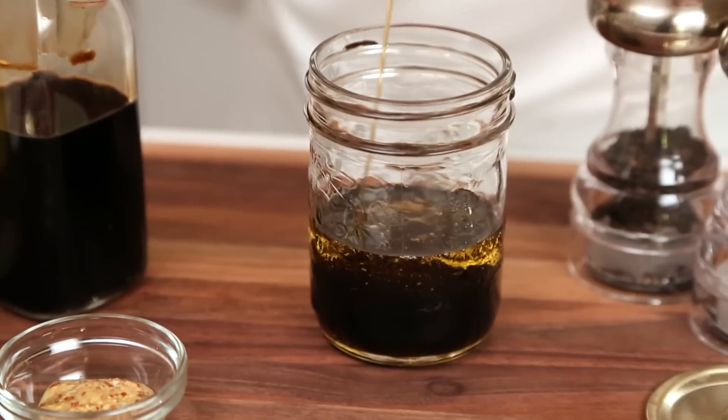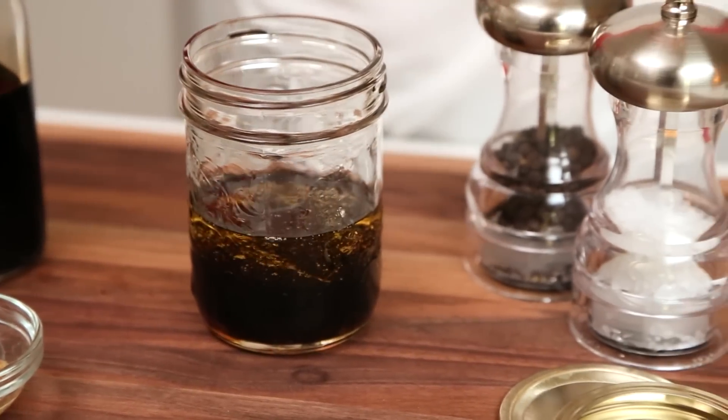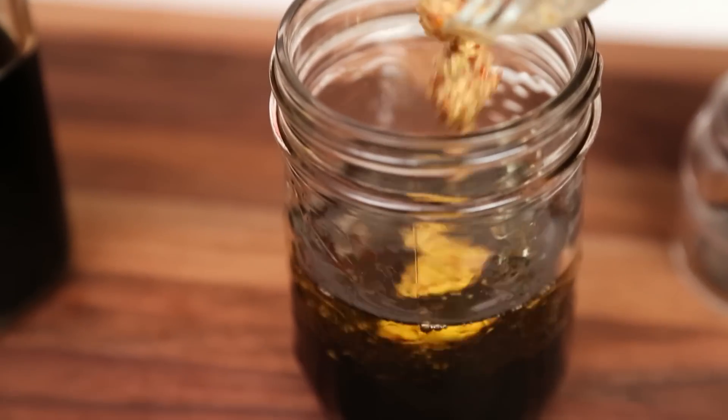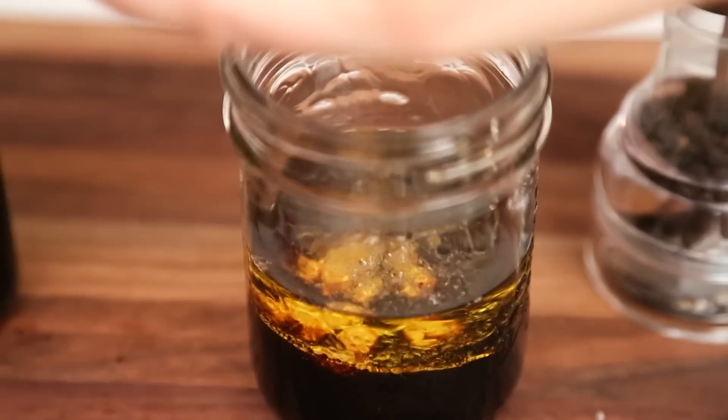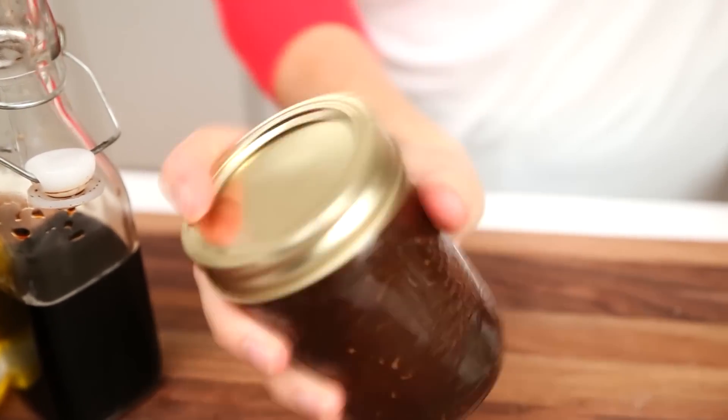Now if you don't have maple syrup on hand you can definitely do this with honey too. And then I have also got some grainy Dijon mustard. It is important not to omit this step because the mustard holds the entire dressing together. I am going to season it simply with some salt and some pepper, put the lid on my mason jar and give it a really good shake. Whatever you don't use you can put in the fridge and marinate some salmon with.